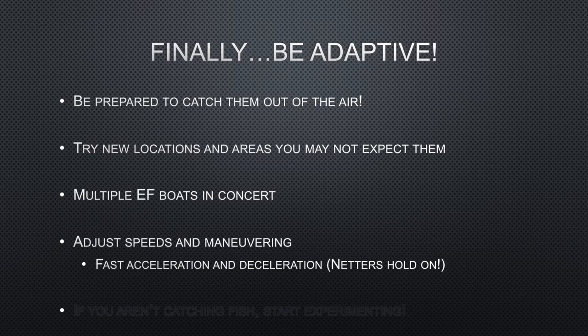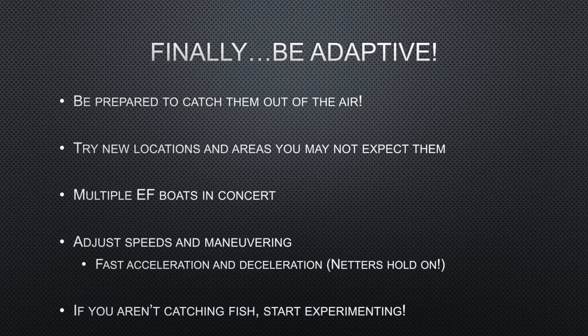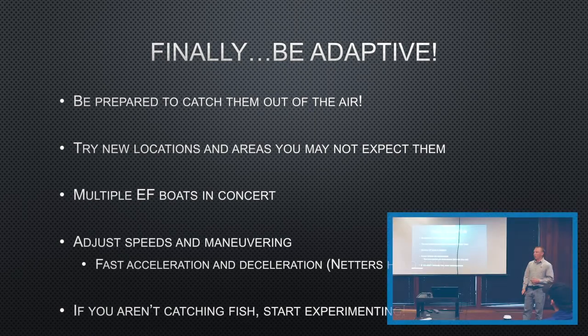Adjusting your speed and maneuvering — using the side scan to get out in front of those fish. Sometimes getting up a little faster so your booms come out of the water, reducing electricity in the water, and then stopping — stepping off the pedal but using the boat to do that — can catch these fish off guard. Fast deceleration works out pretty well: going a little faster, then stopping and throwing it in reverse. Creating a lot of noise with that motor as you go into reverse — a lot of times it gets them to jump and you can catch them out of the air. Just try different things. If you aren't catching fish, start experimenting — you never know what you might find that works. Different areas will have different things that are effective, so don't get too caught up in what used to work if it isn't working now.